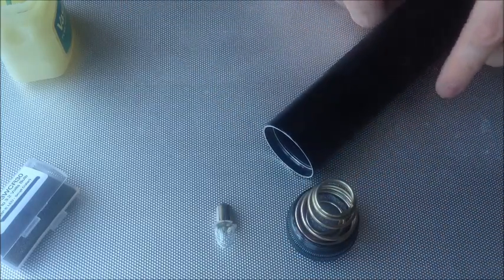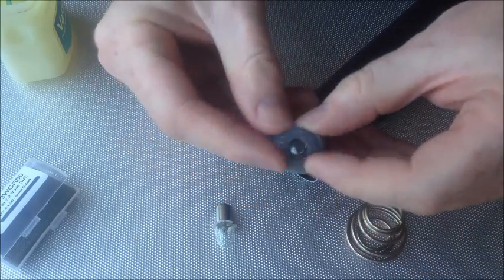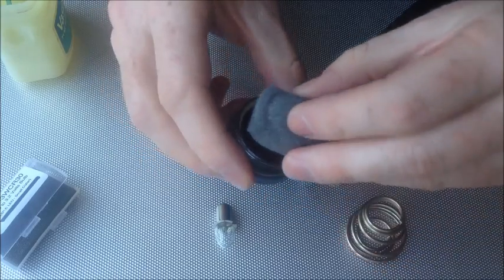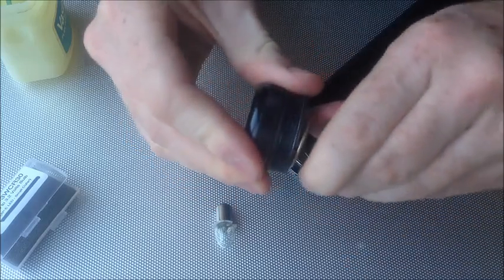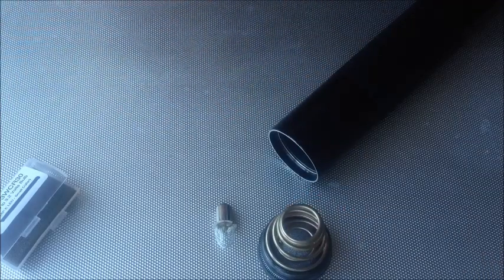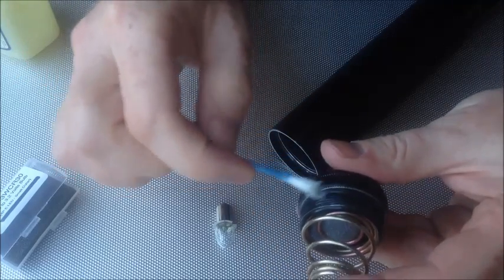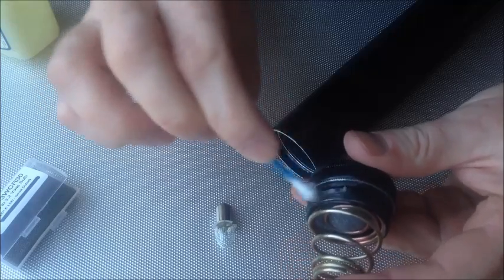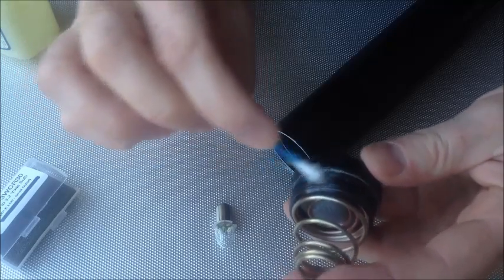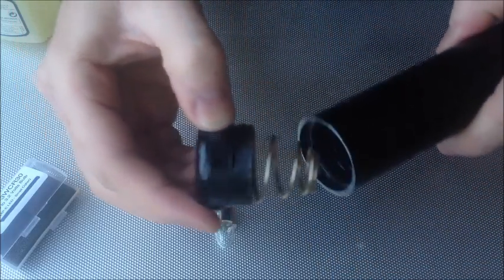Another good thing with these Maglights is you also get a spare bulb in the bottom cup. There we are — so if anything did happen to the Cree bulb you've always got a spare one. Again, a bit of Vaseline on the threads and apply it to the O-ring, because over time those O-rings will perish. There we go, screw that back on.